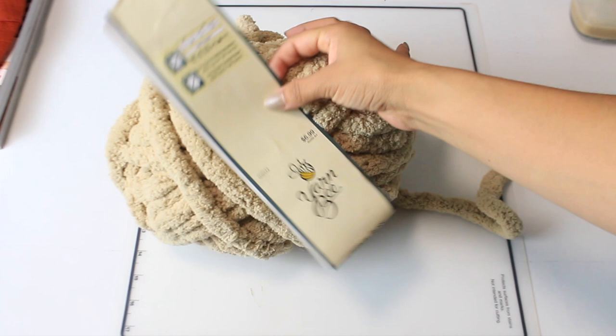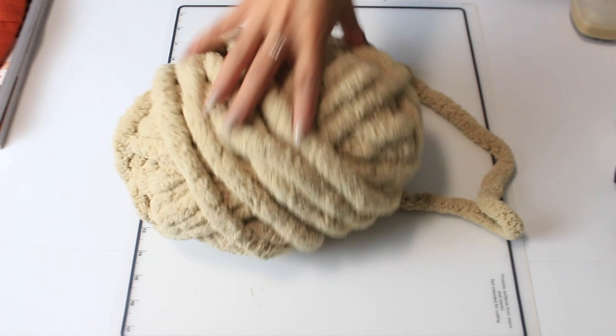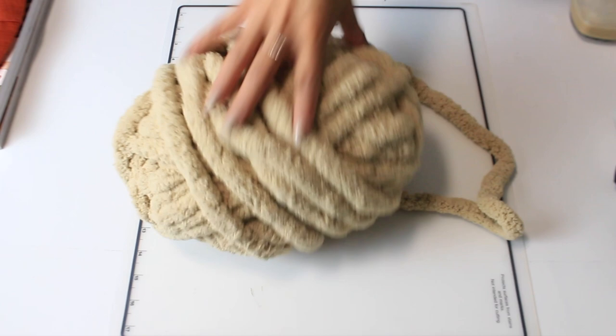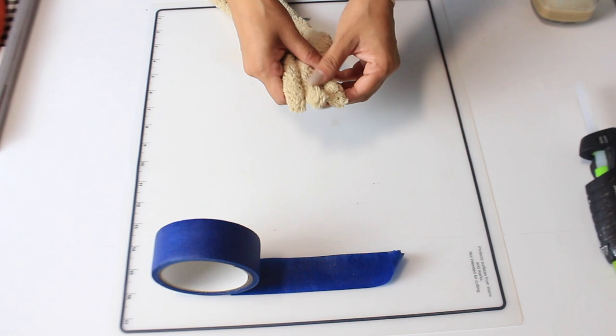Now I'm gonna use this really thick yarn from Hobby Lobby. It was originally seven dollars, but I went a few days ago and it was on sale so I got it for around four dollars, which is a really good deal. I'm going to create a braid out of them. I just cut three long pieces, I'm gonna tape the top part to help it stay in place while I braid it, and just create a simple braid.